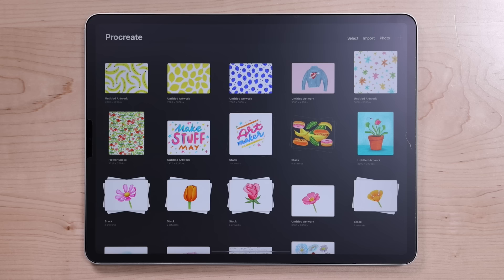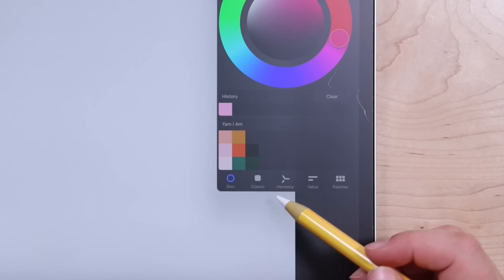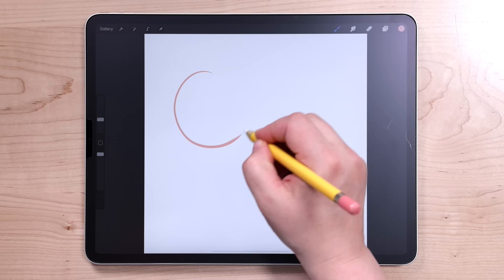I'm going to begin by creating a canvas that is 3,000 by 3,000 pixels large. For this pattern, I'm going to be using one of the free Procreate color palettes that I have available on my website. This one is called Yam I Am, and the brush I'm going to be using is one of the built-in Procreate brushes — this is in the inking set, and it's called Syrup. We're going to keep this really simple and just make a pattern that's made up of basic shapes, so I'll start with the darkest pink color and draw a couple of large circles on my canvas.